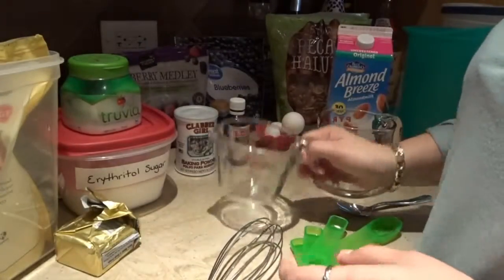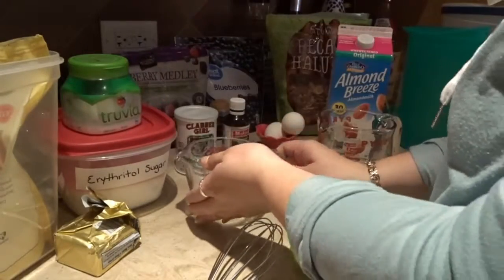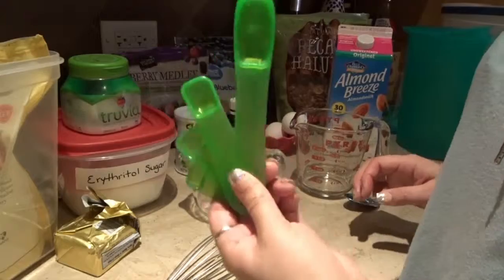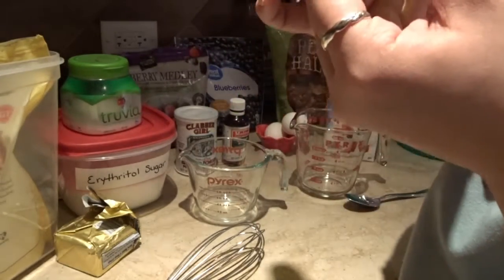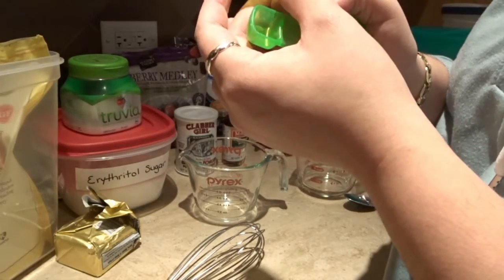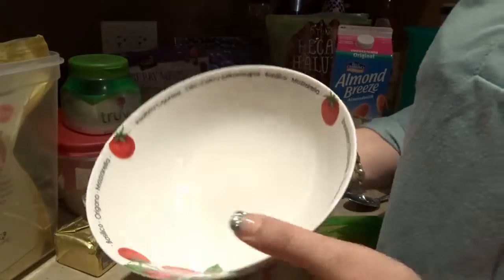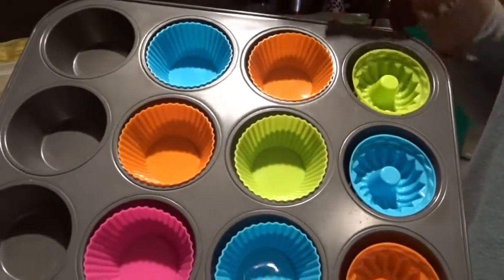For our tools, I'm going to be using a one-cup glass measuring cup and also a two-cup glass measuring cup. I have a whisk, a spoon, and my measuring spoons — one teaspoon, one-fourth teaspoon, one-half teaspoon, one teaspoon, and a tablespoon, which we're going to be using a lot. And of course a nice big mixing bowl, and my muffin tray laid out as well.